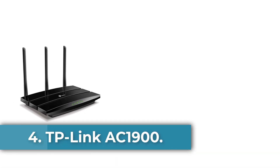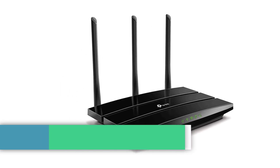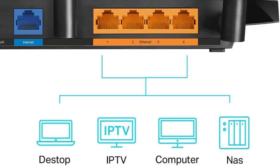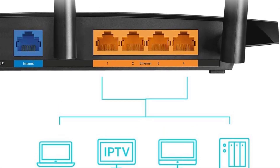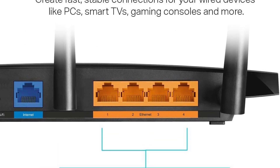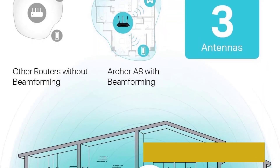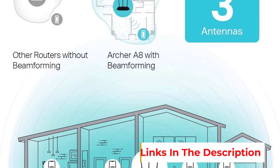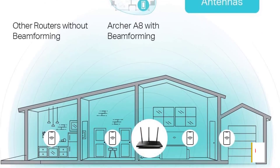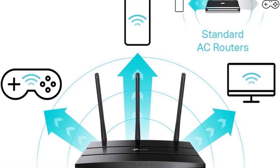Number 4: the TP-Link AC1900. The TP-Link AC1900 is a dual-band wireless router designed for high-performance home networking and gaming. It supports the 802.11 wireless communication standards, including N, A, B, G, and AC, and offers impressive speeds of up to 600 megabits per second on the 2.4 GHz band and 1,300 megabits per second on the 5 GHz band, utilizing Wave 2 technology and MU-MIMO capabilities to ensure efficient communication across multiple devices.